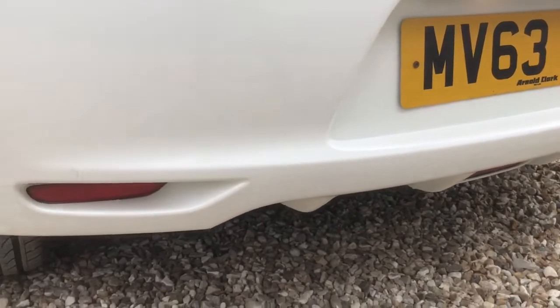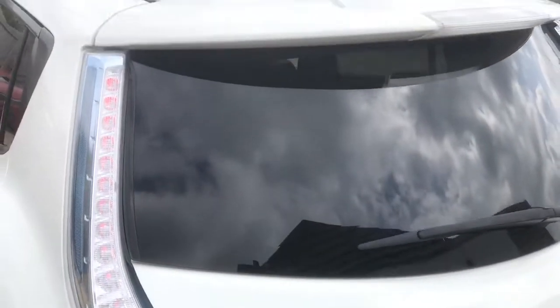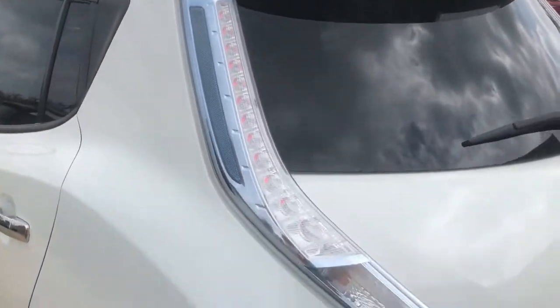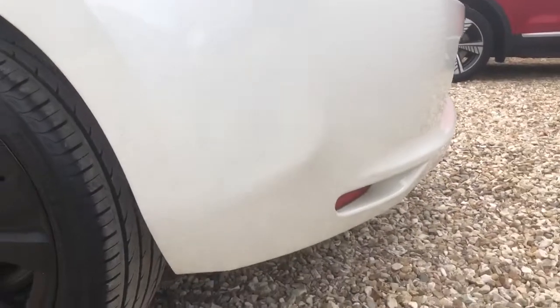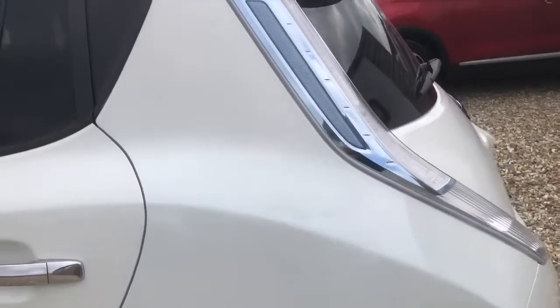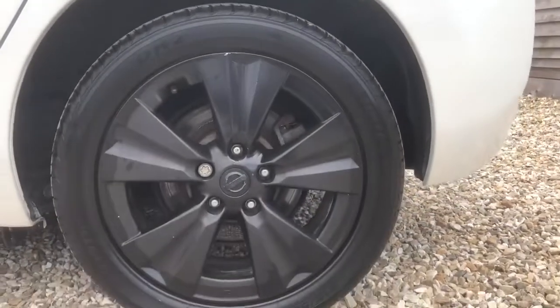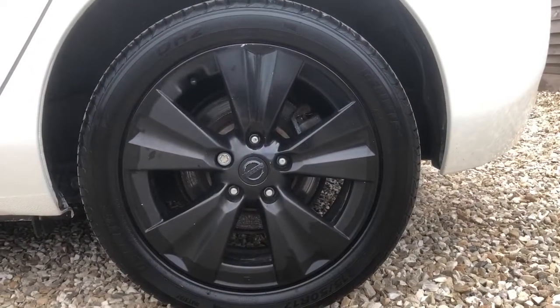Plenty of boot space and back seat rear space. It's the Techna variant as well, which means it is packed full of spec. You've got leather seats throughout, heated seats in the front, heated seats in the rear, and a heated steering wheel as well for good measure. All of these things actually run from the 12 volt itself, so they won't drain from the high voltage battery. So if you're heating yourself up through the heated seats and the heated steering wheel, you're not going to lose any range whatsoever.